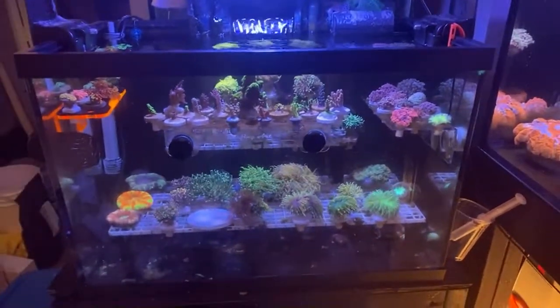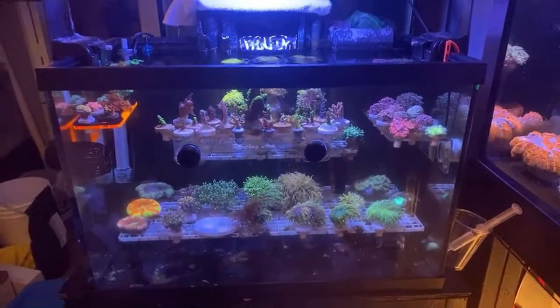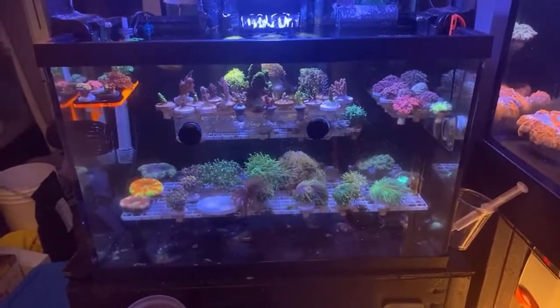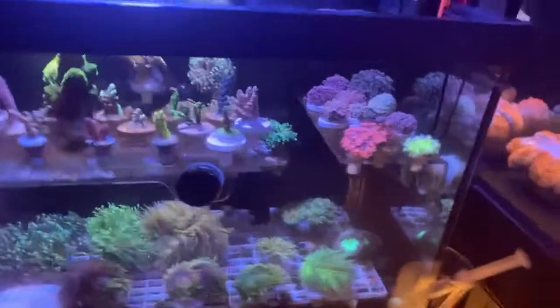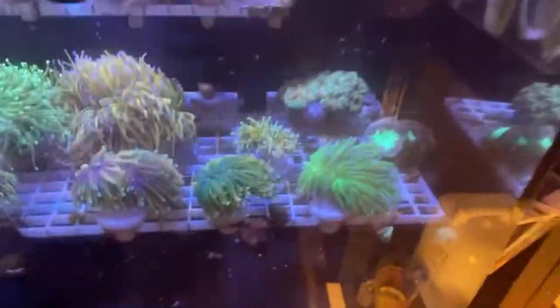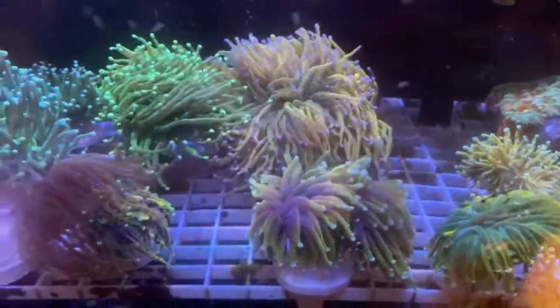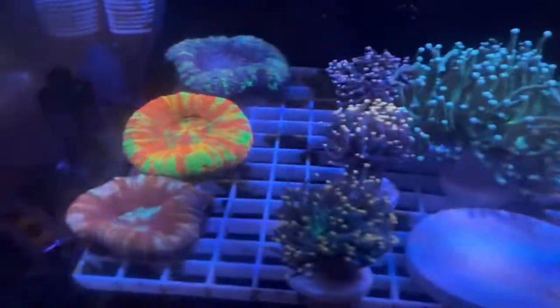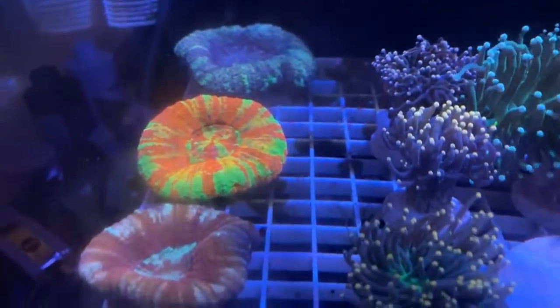This tank has been running for a couple of years and is doing so good, really stable. Things are just going so well in this tank. Let's take a look at some of these torches — got lots of torches, really working on collecting the torches. Probably one of the nicest bleeding apple scullies I've ever seen, right there.